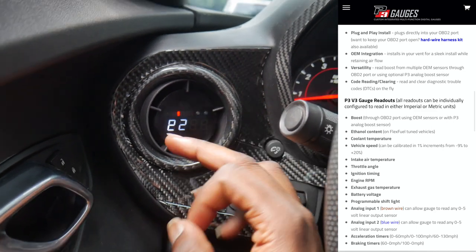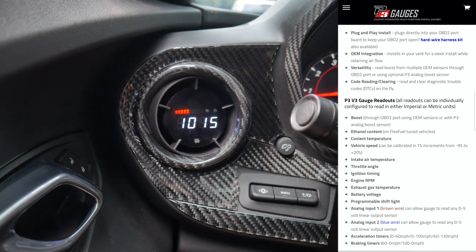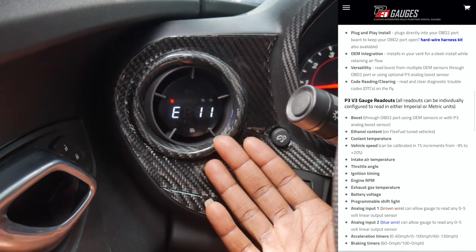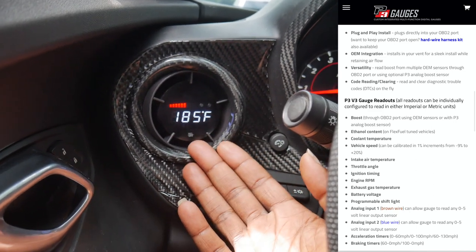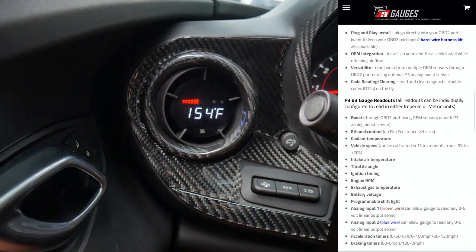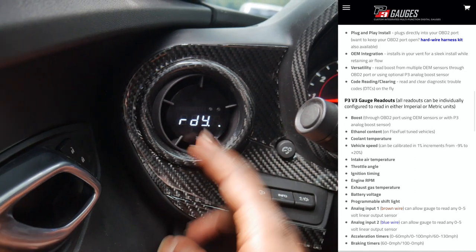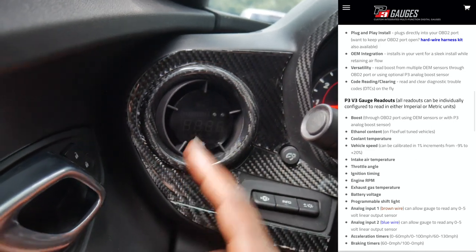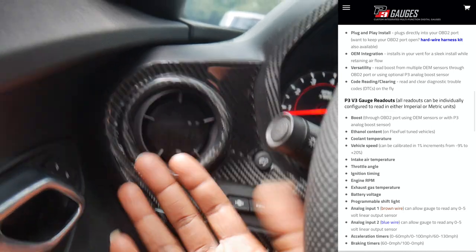It reads your IATs, which is a big reason why I got this gauge in the first place. It reads your IATs and also your intake air temps, which is basically the manifold temp. Then it also reads ignition timing — crazy. Then it also reads ethanol content. Of course we're on 91 right now, not on E85, so you'll see like E10, E11. Next it reads your coolant temps — literally reads your coolant temps. And then it reads your exhaust temperatures. There's a lot of things this thing does.